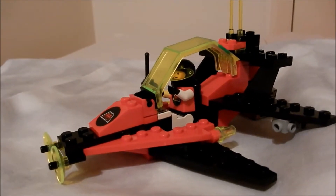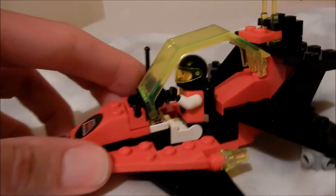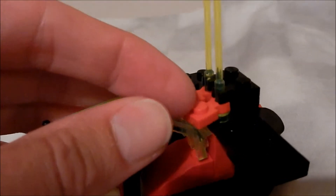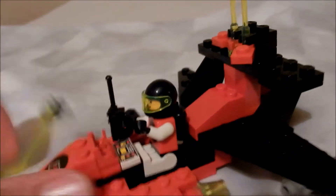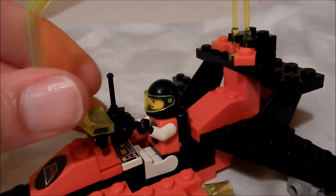Let's have a look at the completed set. The minifigure is sat at the controls. The canopy can be raised — first you have to move these two pieces to one side.